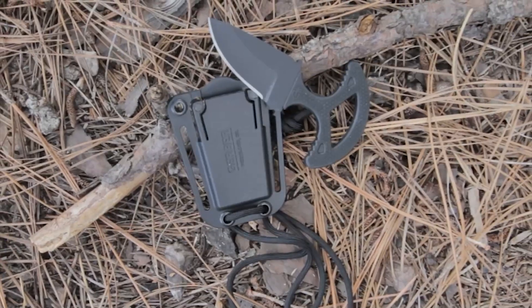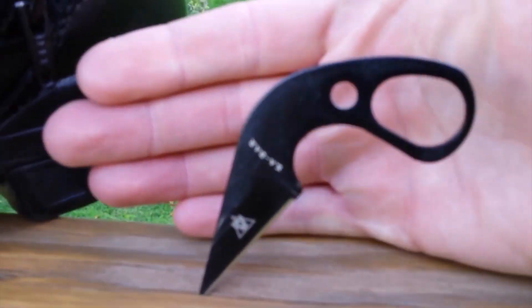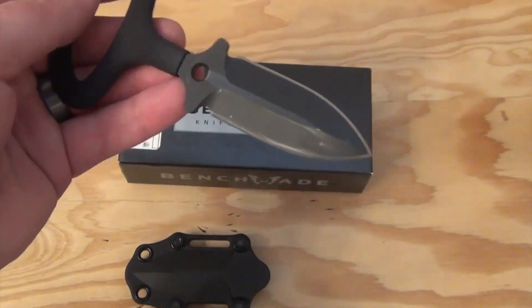Hey there, welcome to our channel. Are you looking for the perfect push dagger knife to add to your collection? Look no further because today we are counting down a list of the top 10 best push dagger knives for self-defense in 2023. But before we get started, let me share a quick joke with you.